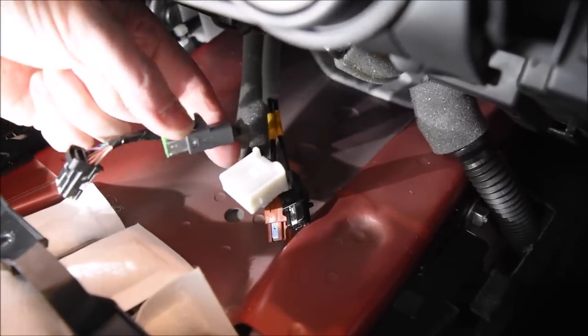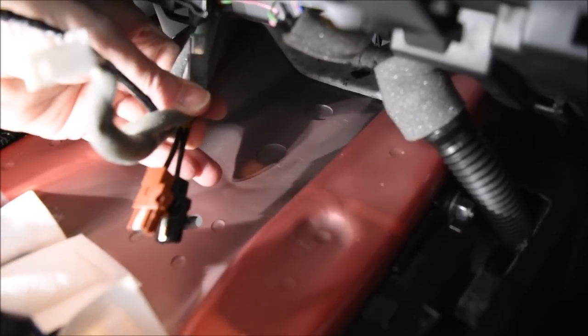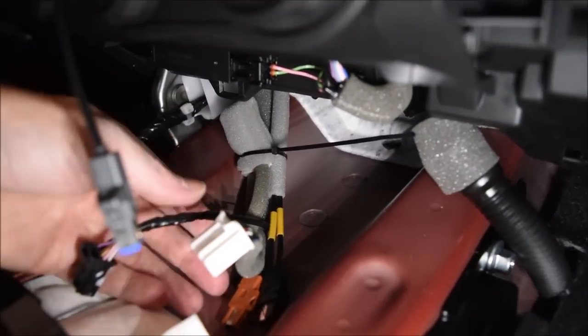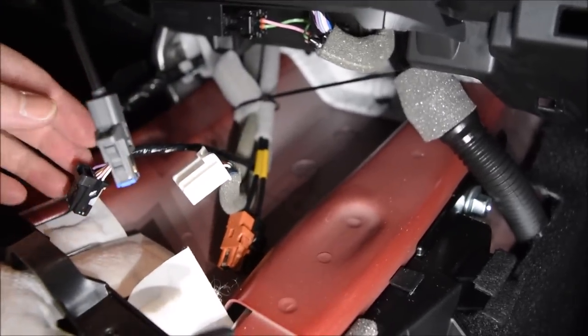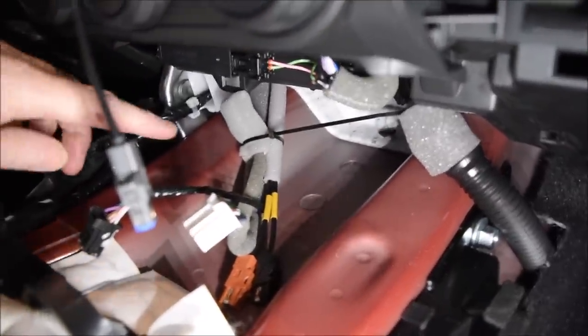Take some foam tape and wrap the plug, then fold it up and tie-wrap everything together. This is the plug — it's wrapped, the wire is bent back, and the tie wrap is around it. I don't have it tight yet — I want to make sure everything can connect to what it's supposed to. I'll tighten it a bit more and snip the extra length.